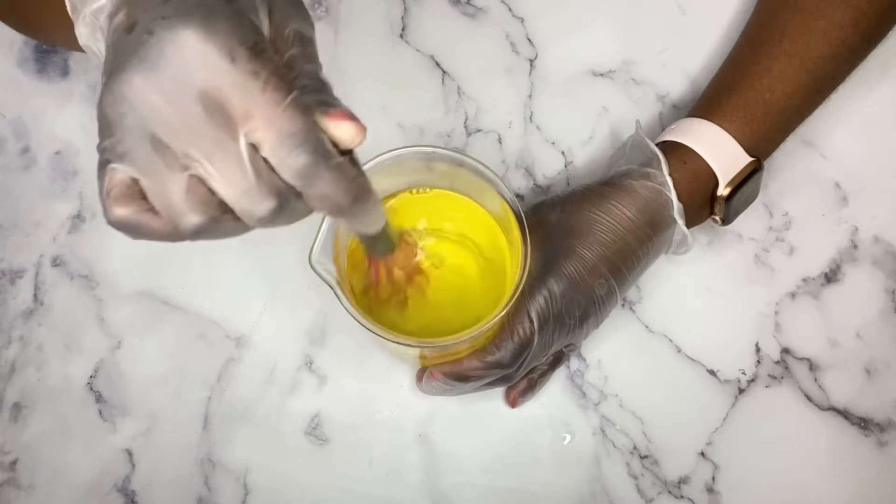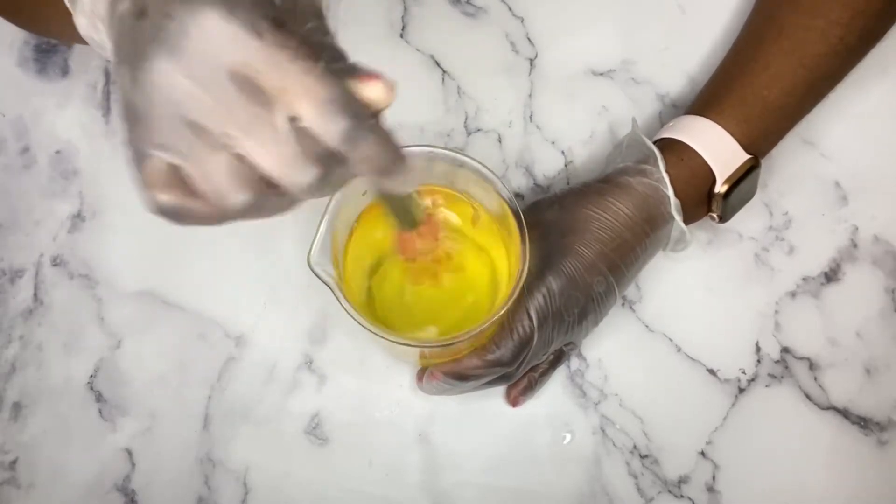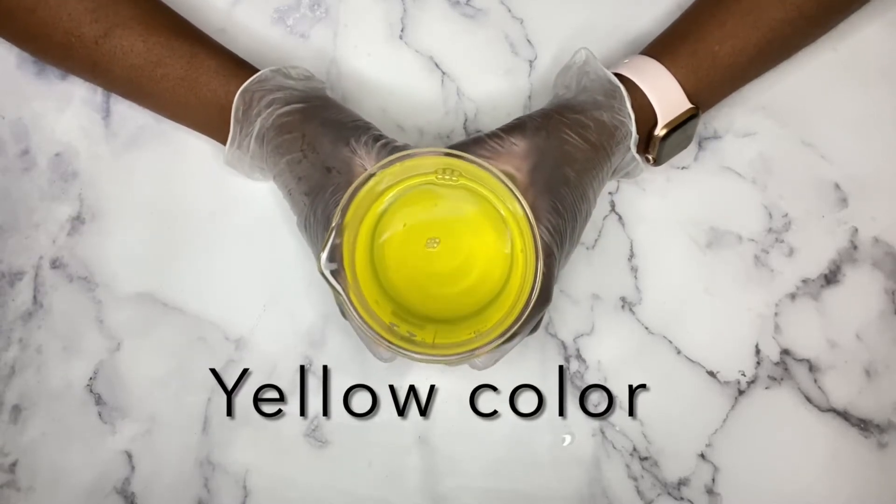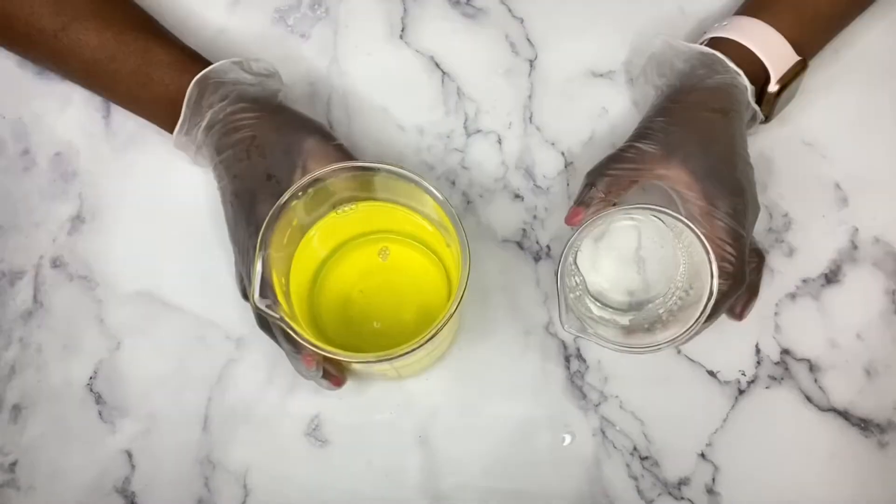I'm just going to keep mixing so that everything is well blended. Take note of the color of the liquid — it's a nice vibrant color. I'm going to show you what happens next when I add the surfactants.